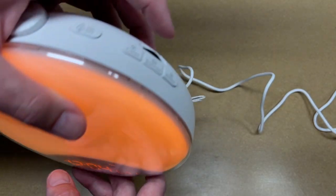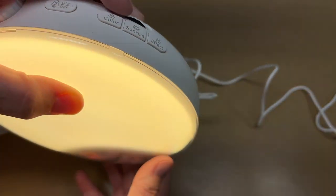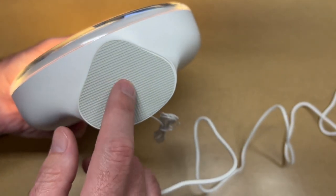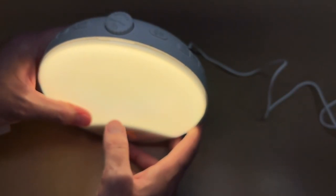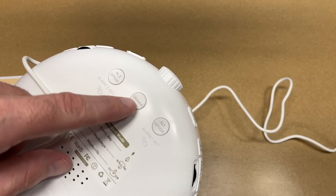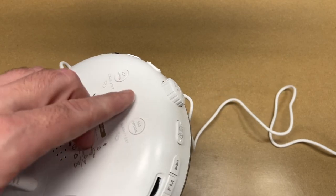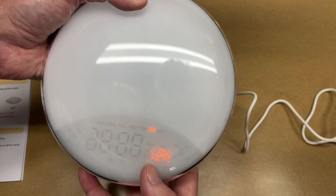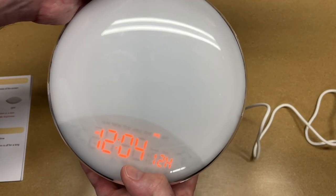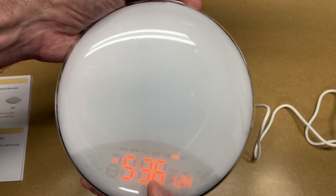To dim it you just use this little rotary knob here, so that's a lot faster than if it had up/down buttons. I notice it has a rubber foot on it so it shouldn't slide around too much. On the back we have some buttons too — alarm one dimmer and alarm two. To set the time it says hold down the time set for two seconds.